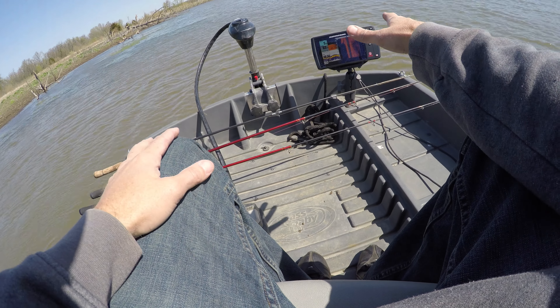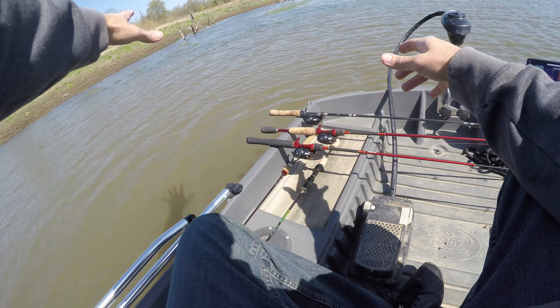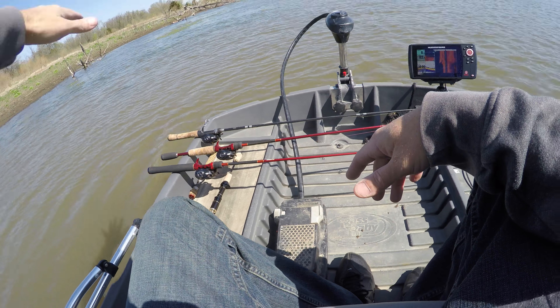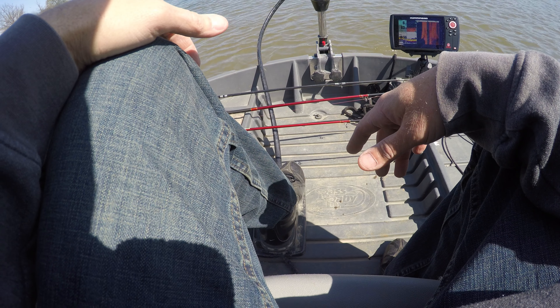Water temp is 63 degrees. It's almost 11 o'clock and the water, you can probably make out, is pretty stained. So we'll probably use a little brighter baits just to start with and see where we need to go from there.